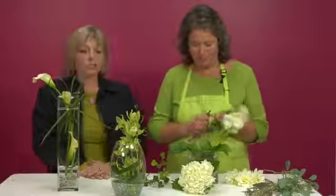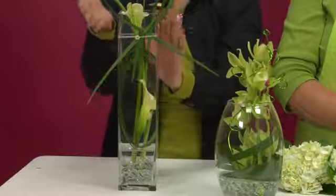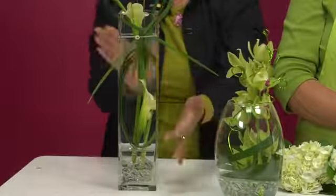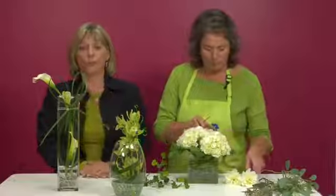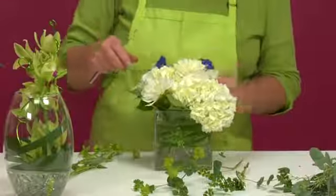Maxine is going to begin on one, and while she's working I want to talk to you about this one first. We have it in a tall square vase — very simple — just some gems at the bottom and miniature calla lilies, only three.